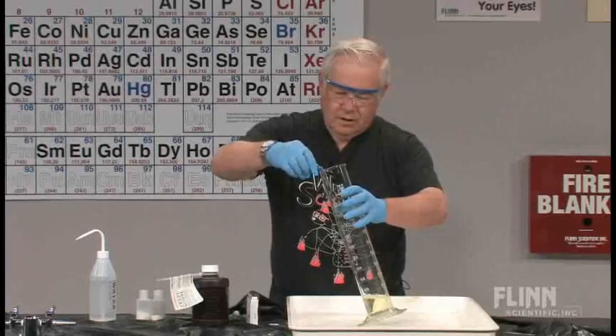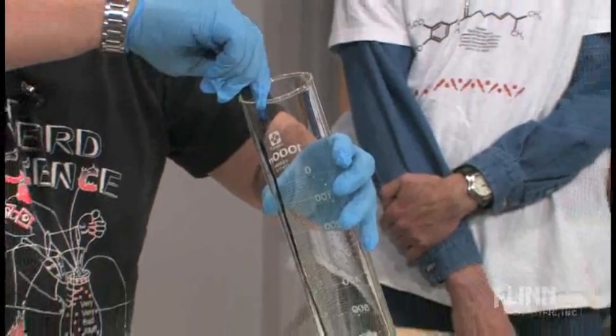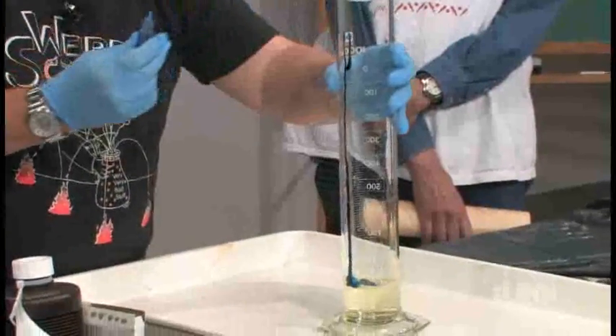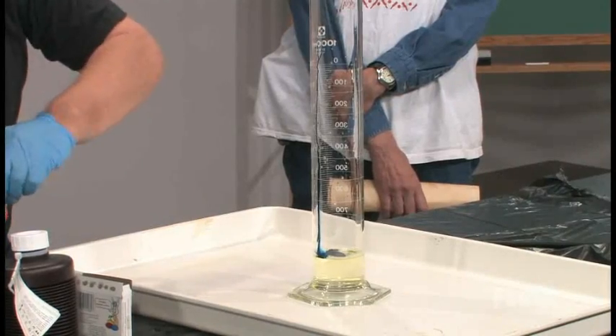Is that your favorite color first there? Yes, favorite color first. Probably won't be this color by the time it's done, but start with that. Okay, and so we'll use one color there.